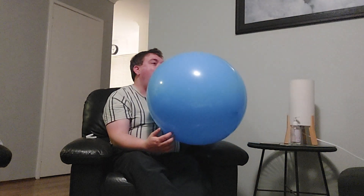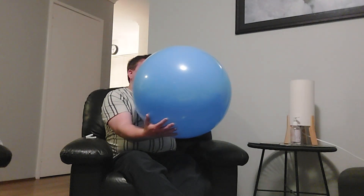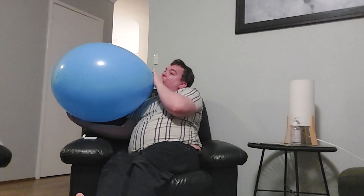You can see how I'm doing to get the neck out. It's getting massive.